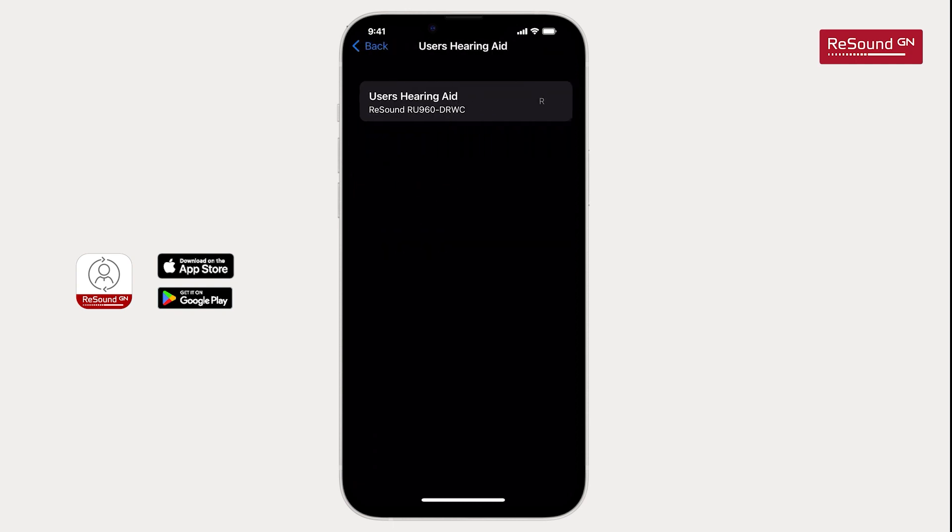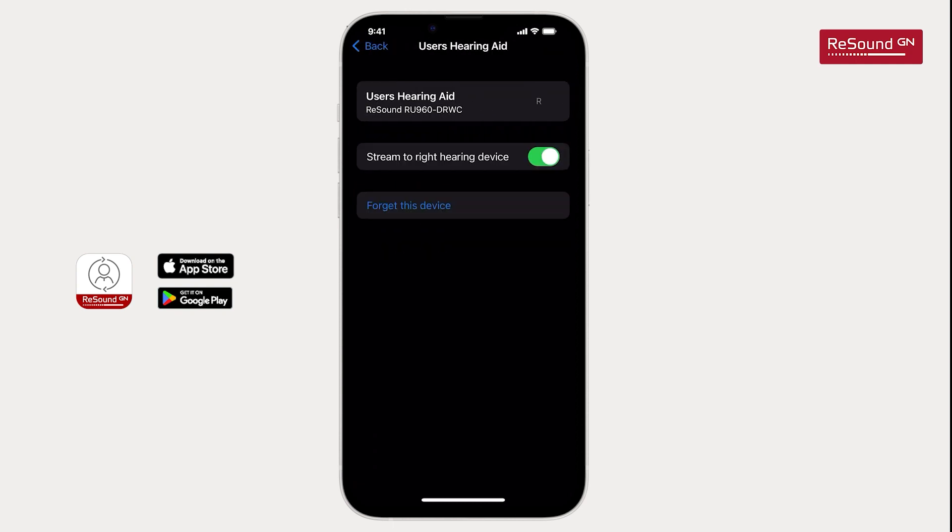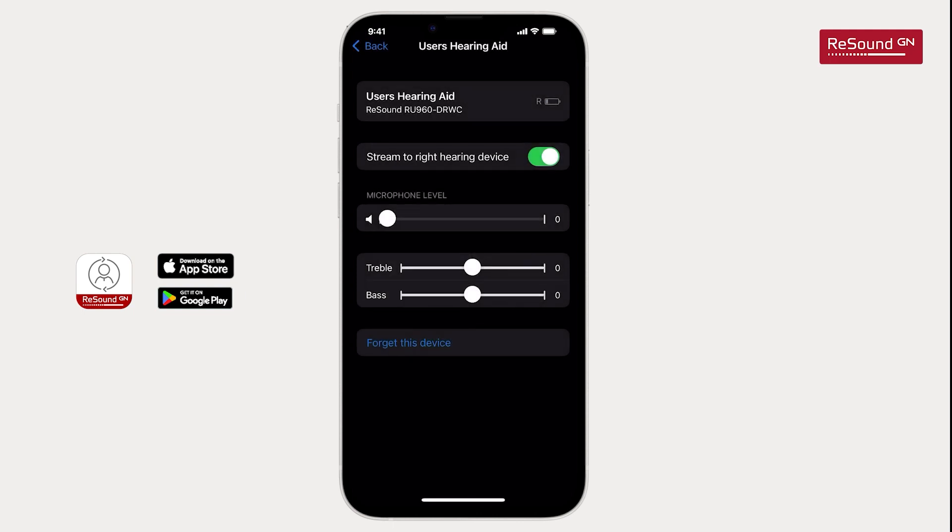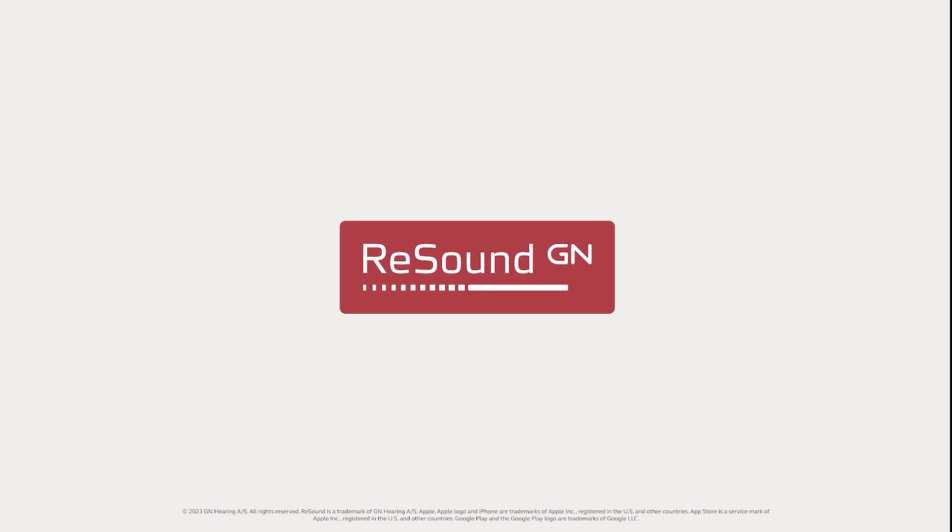When you tap the hearing aids, you will see a request to pair the hearing aids with your iPhone. Tap Pair twice for both hearing aids to be paired. Once completed, the hearing aids are connected. You can start using the app as part of your hearing experience.